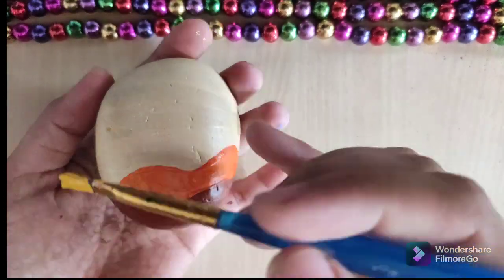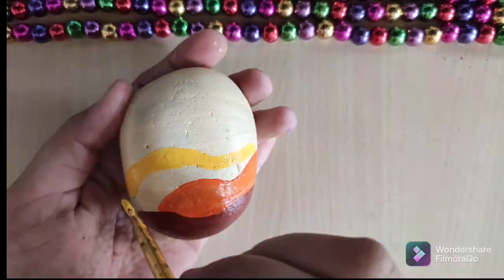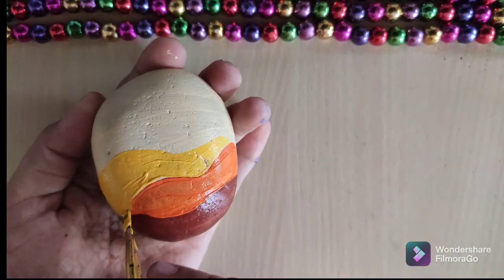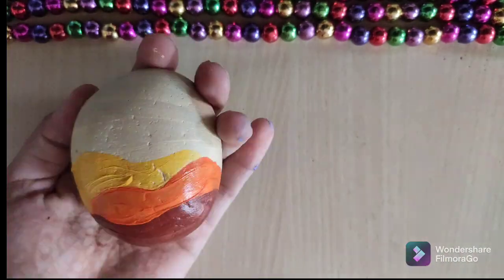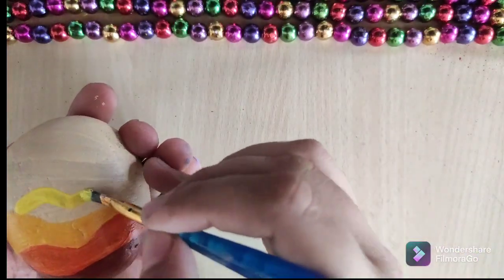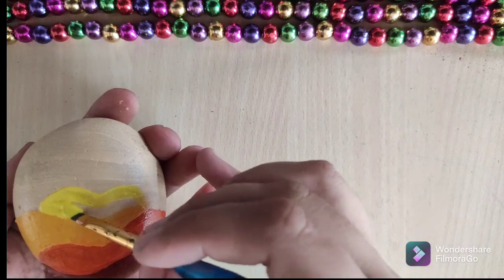Then you take the second layer, which is the golden yellow color. This idea will work very well guys, just have to try once at least. Now after that, take the lemon yellow color.